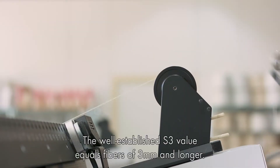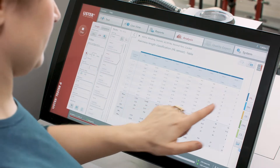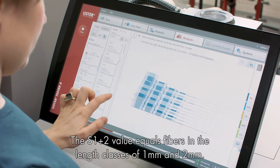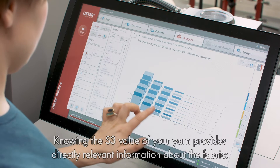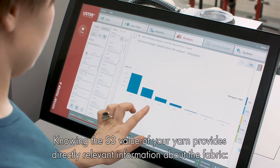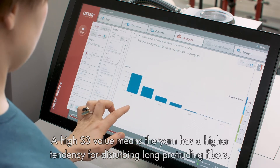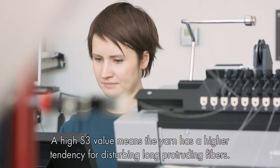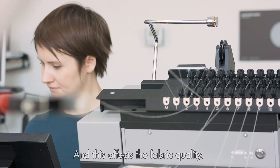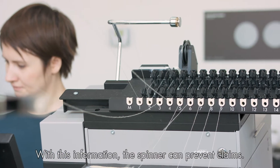The well-established SV value equals fibers of 3 mm and longer. The S1 plus 2 equals fibers in the length classes of 1 and 2 mm. Knowing the SV value of your yarn provides directly relevant information about the fabric. A high SV value means the yarn has a higher tendency for disturbing long protruding fibers, and this affects fabric quality. With this information, the spinner can prevent claims.